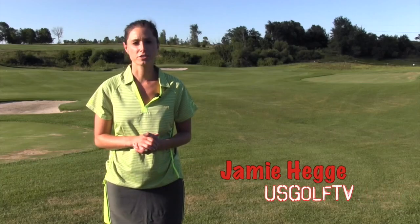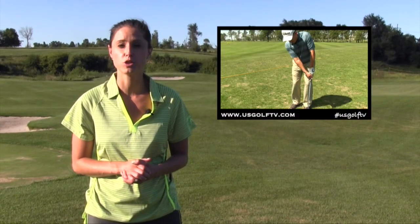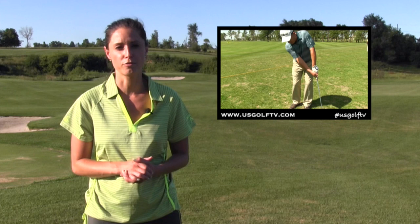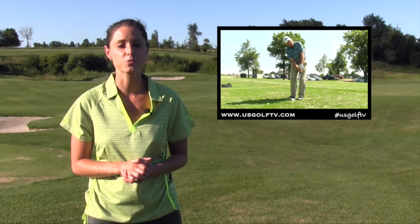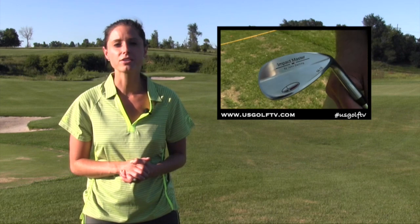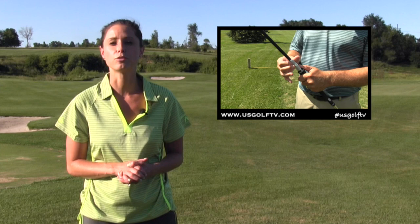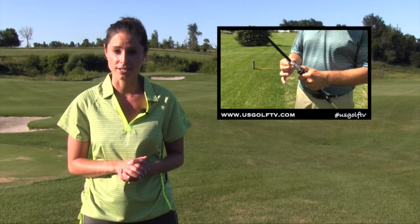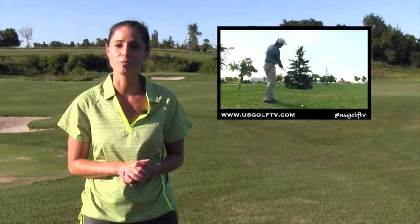Thanks for watching US Golf TV. I'm Jamie Hege. Inconsistency in chipping and pitching usually is the result of too much wrist movement. Many weekend golfers find themselves flipping the wrist or scooping the golf ball at impact, leaving players with unpredictable outcomes. The makers of the Impact Master address these issues with a training aid that fits into a fully functional wedge you can actually play. Todd Kolb shows us how this product can give you the consistency your golf game might desperately need.